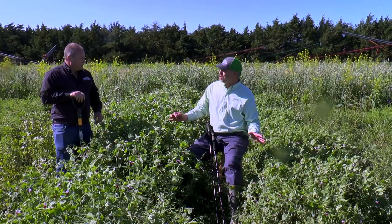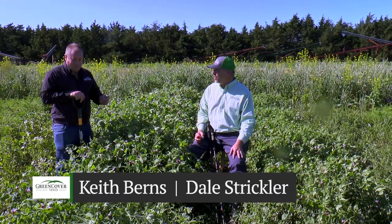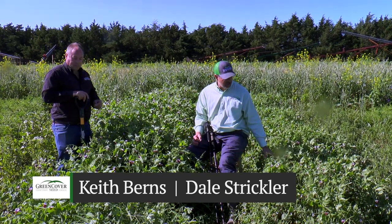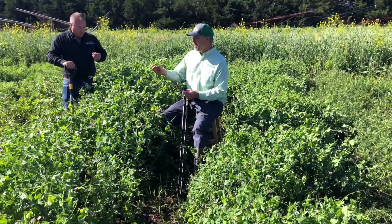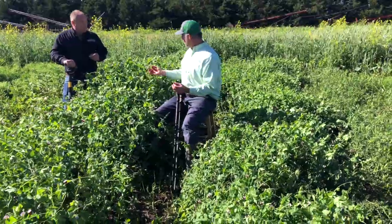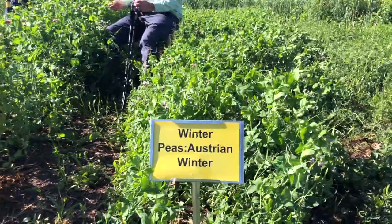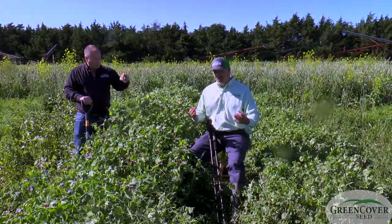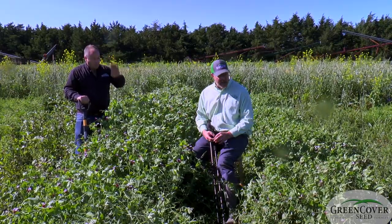We have a really sweet treat here, literally. These peas look as good as any spring planted peas I've ever seen. The weather conditions have really been good for growing these peas. You can see they're still blooming, but they've also got some early pod set here too. It's a sweet treat both to look at because it's a beautiful looking crop, but you can also eat these — the pods, the flowers, even the leaves. So if you're into collecting your own salad out of your cover crop plot, these are really good to add.